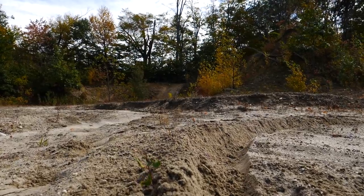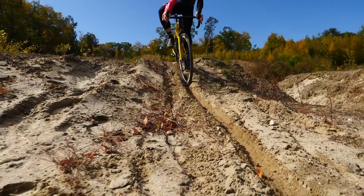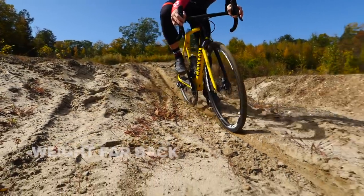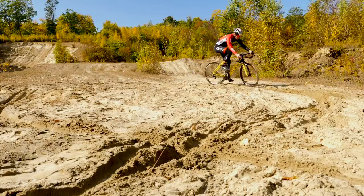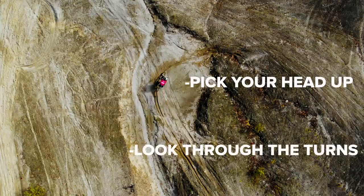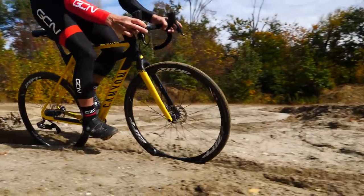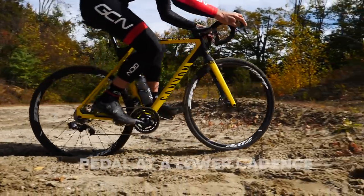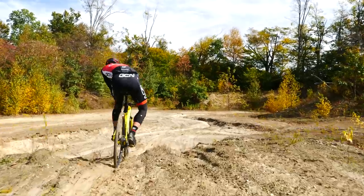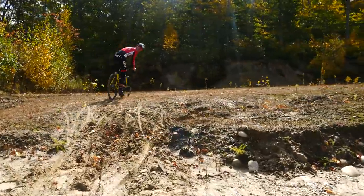Now that you've got something nailed down and a good rut going, start to think about how you're weighting the bike. You want to make sure that you're getting your weight really far back, as far back as the seat will allow you to be on it. You also want to look at where you're going. A good friend of mine, Ben Spees, a former MotoGP superstar, once told me that you have to pick your head up and look through the turns. The last thing is, you don't want to have a high cadence because you'll literally be bouncing all over the bike, completely off balance. Make sure you have a nice lower to medium cadence when you're riding in the sand. I've got my weight really far back, I'm looking up with my head — it takes me right through the turn perfectly.